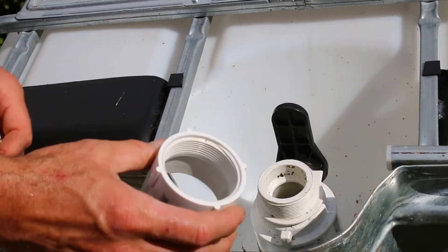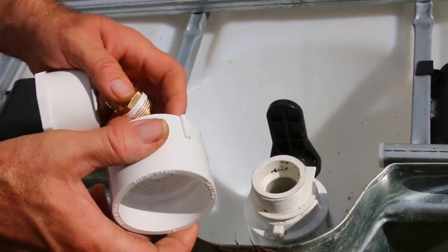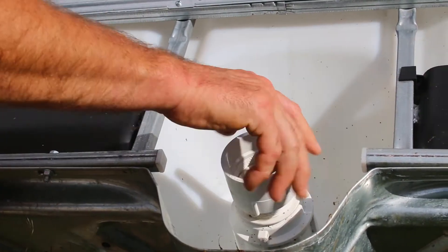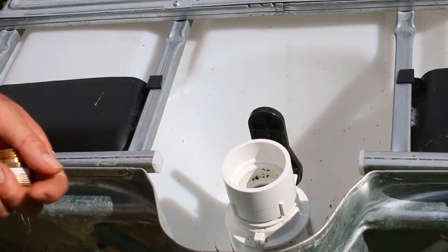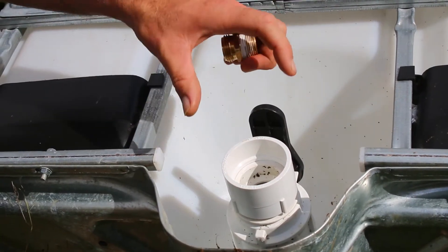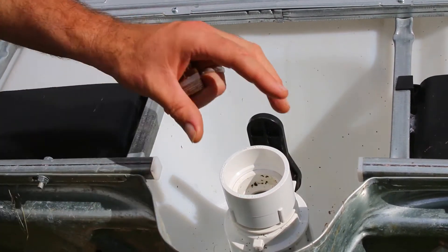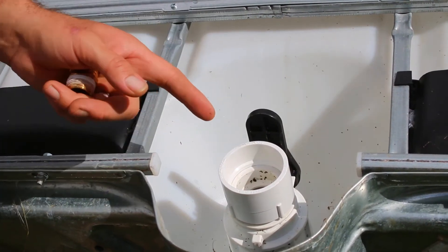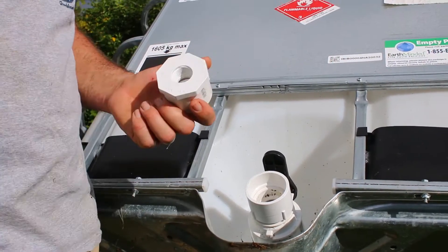You just take this adapter that has a two-inch NPT on one side and two-inch glue-on on the other side, and you just put that in. Now if you wanted to plumb this out in two-inch PVC, you could adapt that down to something smaller if you wanted to run it that way. But most of the time I am adapting this to a garden hose.